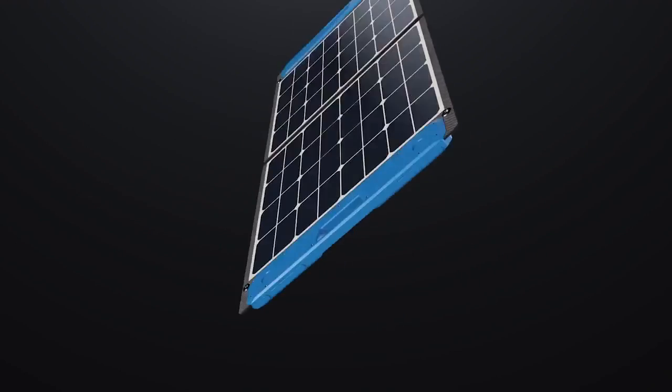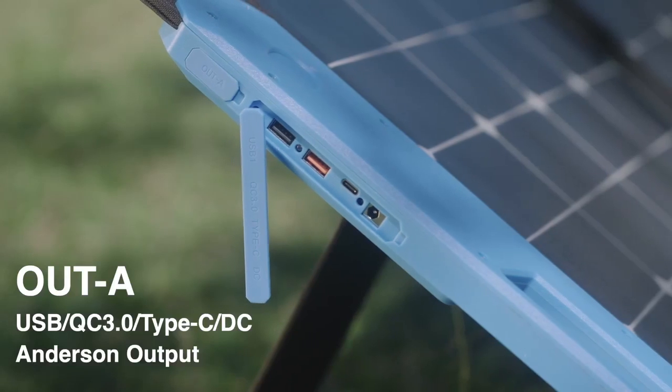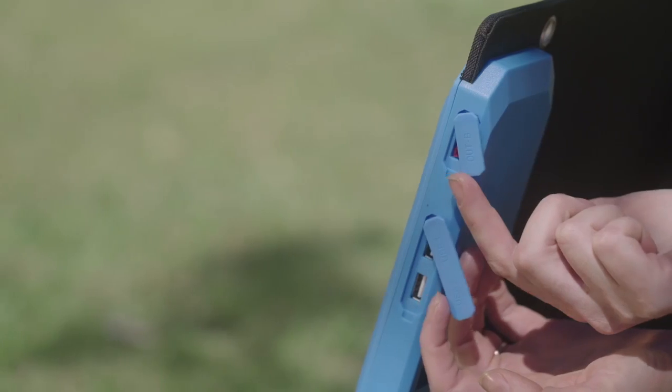The system only requires a cable to directly charge various batteries, power stations, RV and boat batteries, laptops, electronic devices, and even the emergency inbuilt battery.